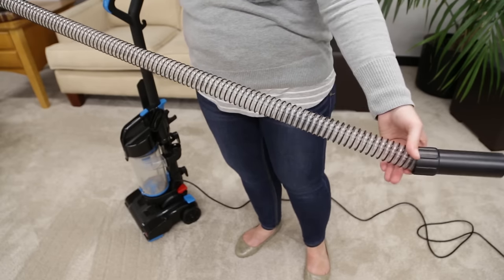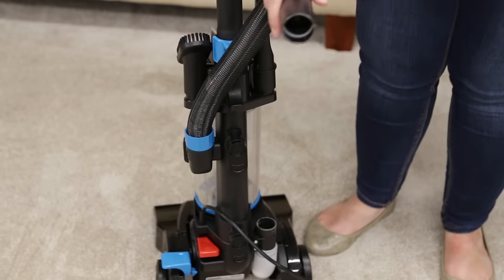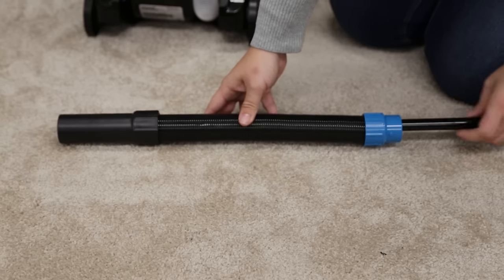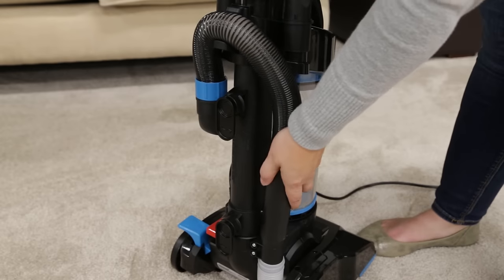Start by checking the hose for any cracks, holes, or clogs. Remove the hose by pulling one end out of the base and turning the other end counterclockwise and out. Use a broomstick handle to push and clear any potential clogs out of the hose. Reconnect the hose to the vacuum and make sure it is secure in the foot suction opening.